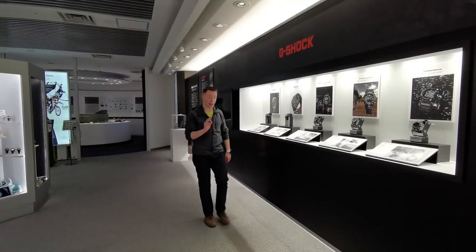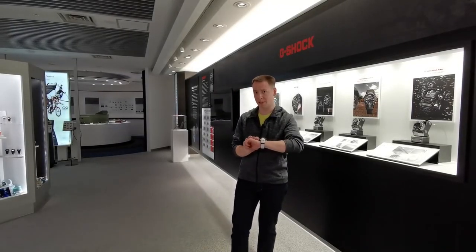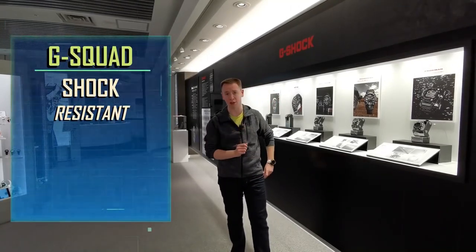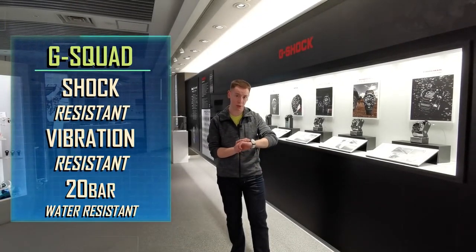On top of all that, this is also a G-Shock watch. And whilst it does have more features than most, it's still just as strong as every other G-Shock watch out there. Meaning the G-Squad is completely shock resistant, vibration resistant, and 20 bar water resistant.